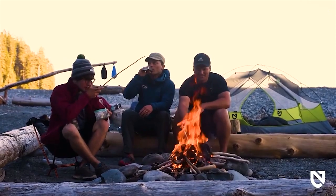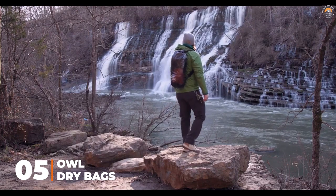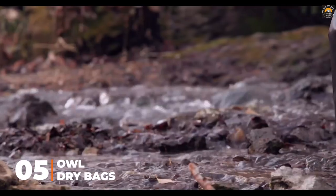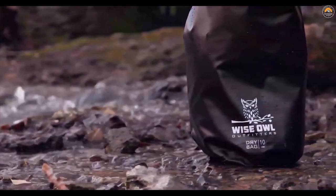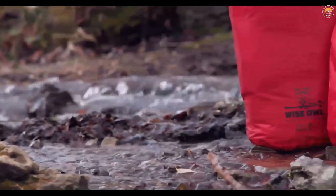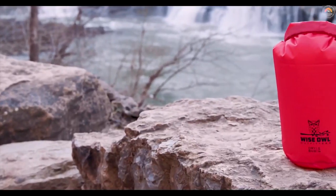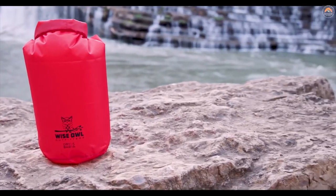A complete line of waterproof dry bags from Wise Owl Outfitters. Our dry bags come in 5, 10, and 20 liter sizes, as well as a variety of colors, built tough to keep your gear airtight in any situation Mother Nature throws at you. Our first collection is built of ultra-lightweight ripstop nylon. These bags are great for protecting your gear while staying extremely lightweight and will not weigh you down. They are perfect for that extra layer of protection you need while out in the wilderness.